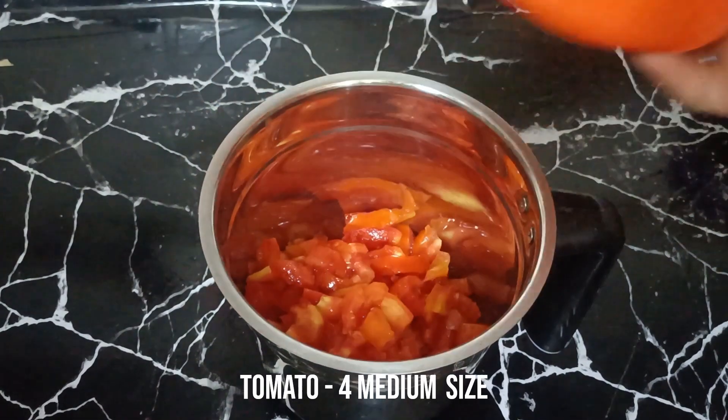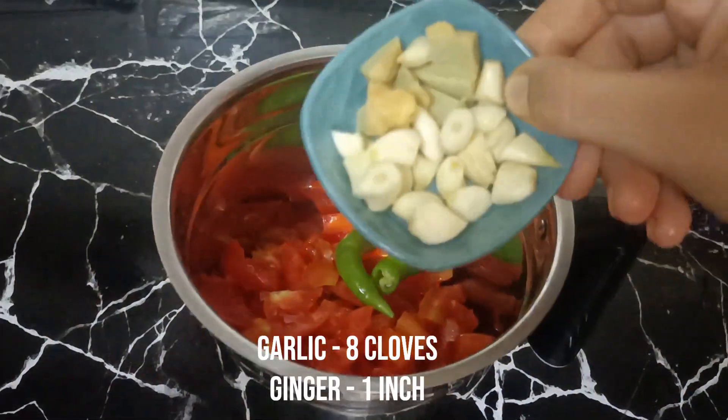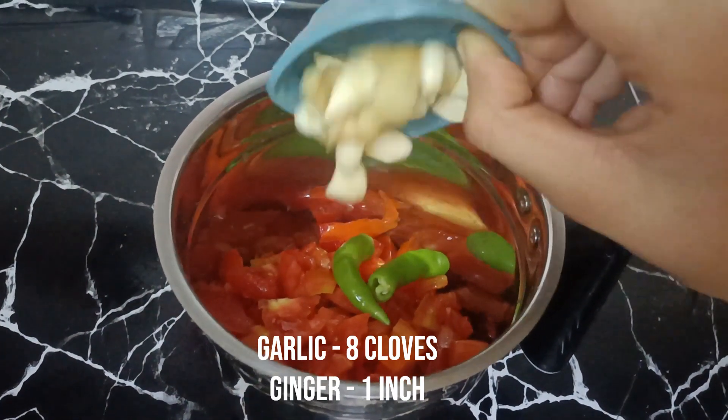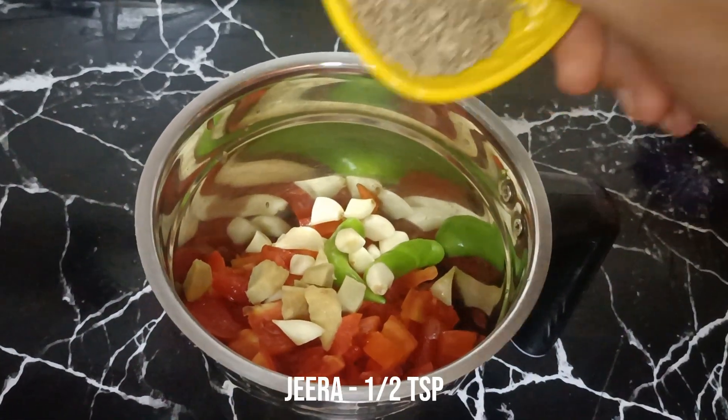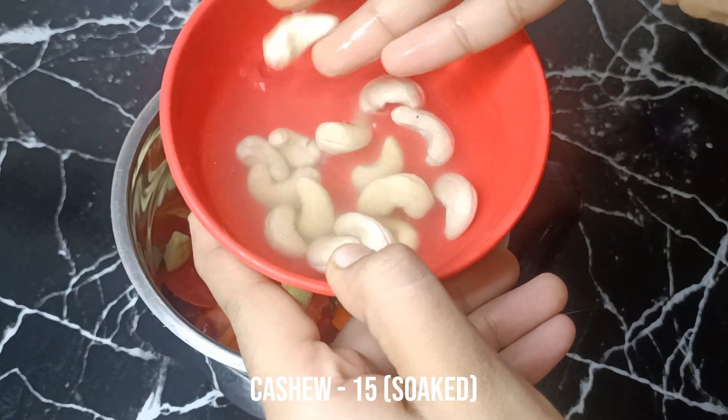We will cut 4 medium size tomatoes. We will cut the garlic with 1 cup of salt. We will mix in a cashew as well, and soak it for 15 minutes.